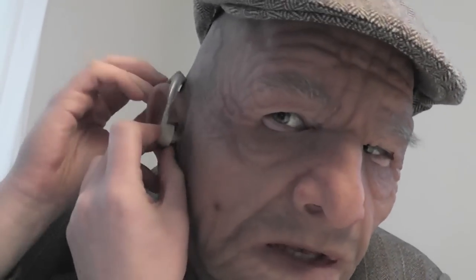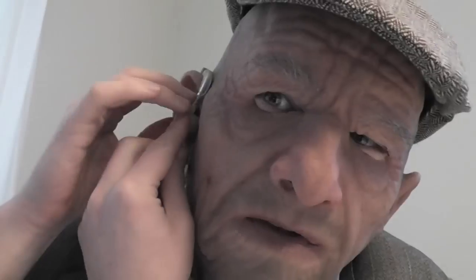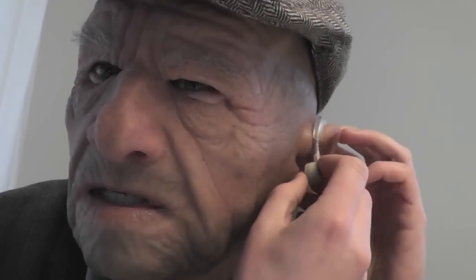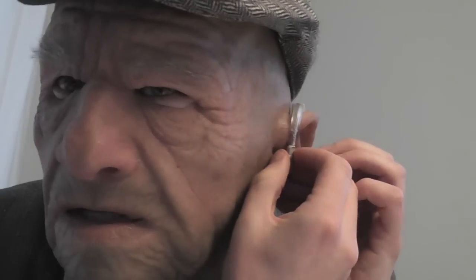I also bought a hat. And some hearing aids to cover the hole in the ear. Look really closely at the ear — you can see it's a fake ear. To cover up the holes, I just bought some cheap hearing aids from dealextreme.com. I think it's just like 8 bucks a piece to cover up the holes in the ears.